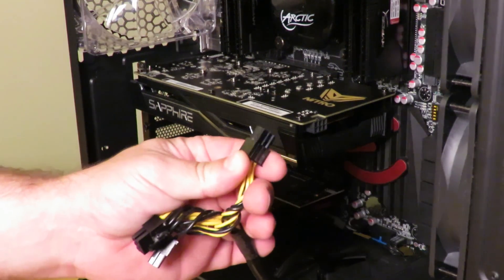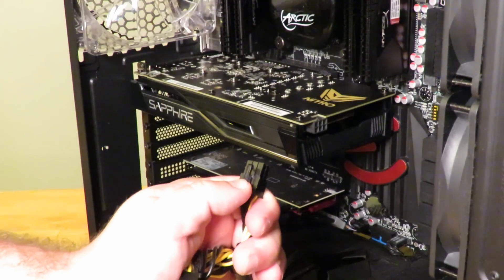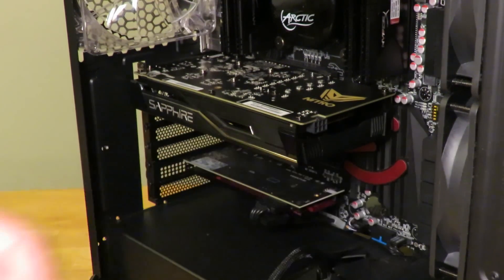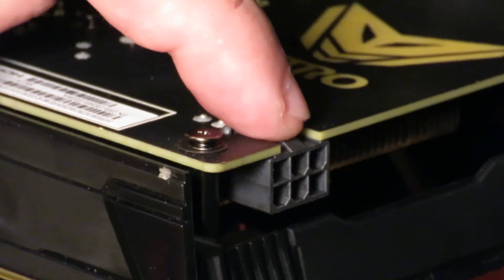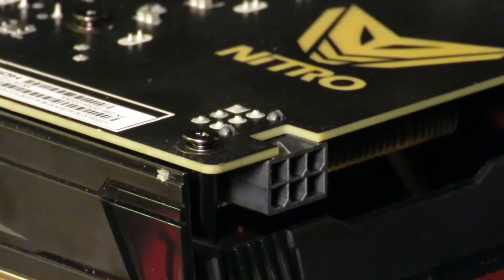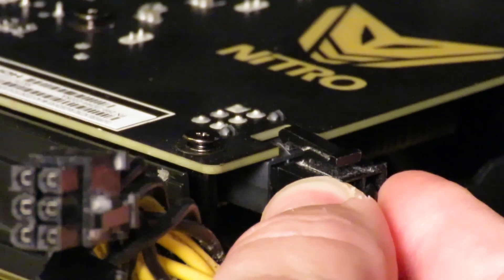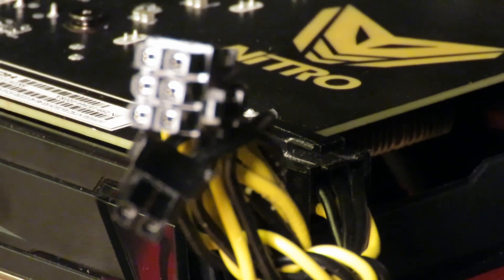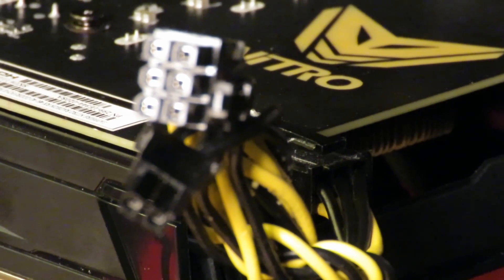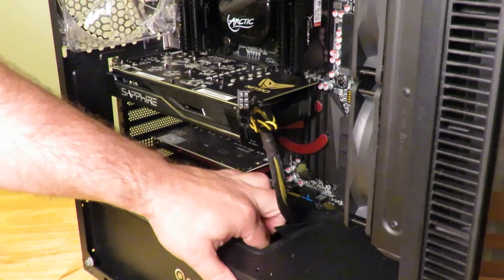Now I'm going to connect that PCIe power connection right back here. Here is that little clip you had to push down to pull it out — that little guy retains right onto the little clip back here. You can see that's where the clip latches on. So just connect it right in here, slide it in, push, and it clicks right into place. I'm not going to go through full cable management in the video because it's a simple thing — you just hide the cables like this.